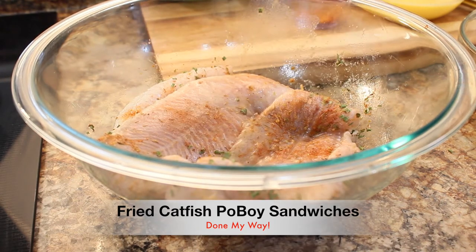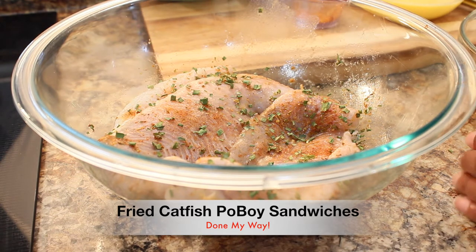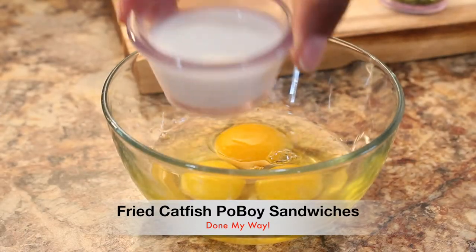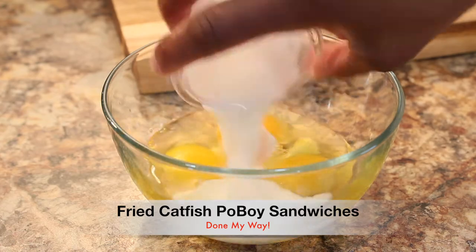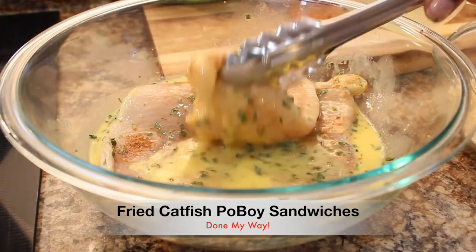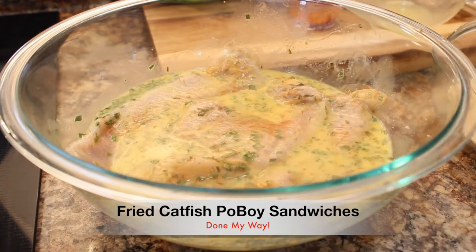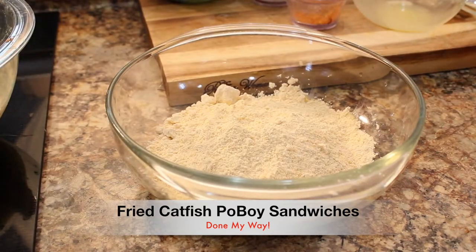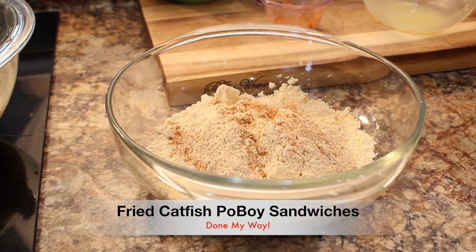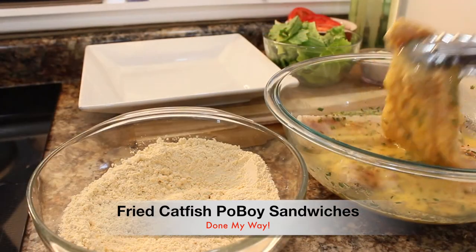We are done with the chives. Look at how large these fillets are! Next I am going to add one fourth cup of milk into three eggs and whip this as a batter. I'm going to soak my fillets in it and let them sit for 30 minutes. Next I have already pre-seasoned some of my batter.